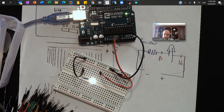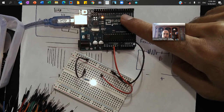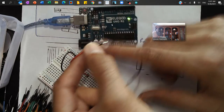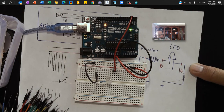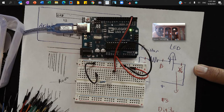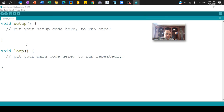Instead of getting power from the positive rail, I'm going to borrow one of the pins on my Arduino — pin 3. So I'll remove the wire from the positive rail and connect it to digital pin number 3. Nothing will happen yet because I haven't programmed it. Now in the Arduino IDE, at the top in Void Setup I need to define pin number 3, so I'll write: pinMode(3, OUTPUT).